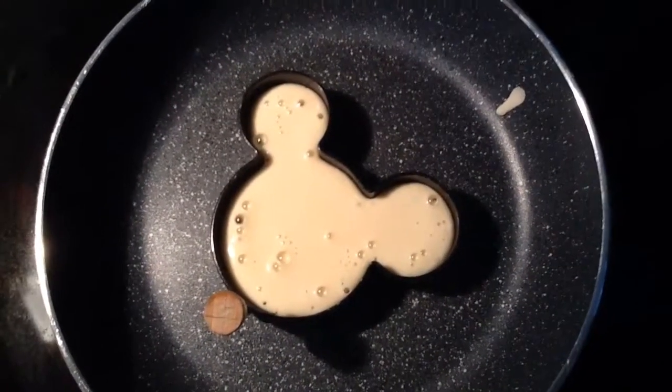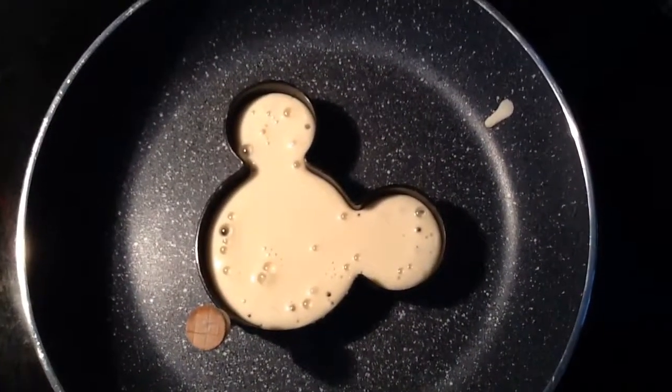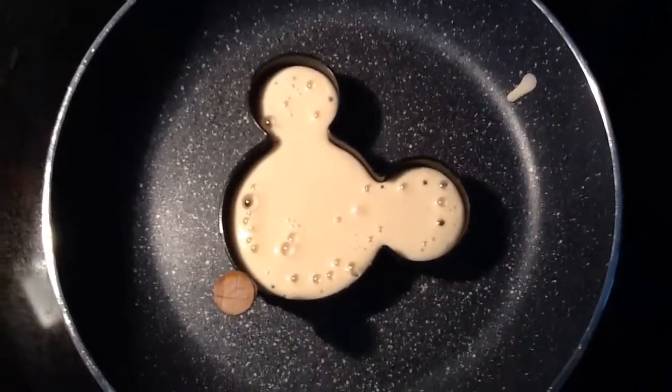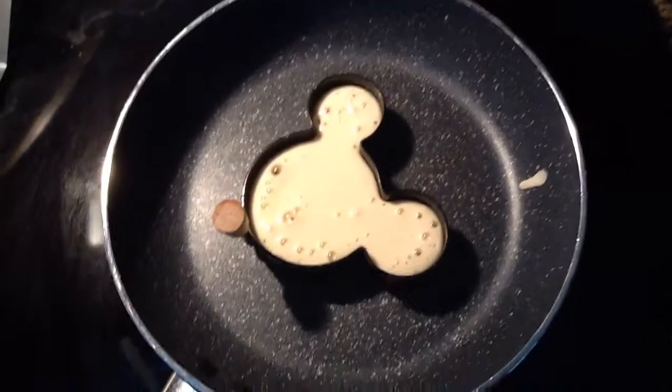Wait a few seconds, bubble some more — it's almost ready. And then you flip the Mickey Mouse pancake. You'll love it, okay? Enjoy!